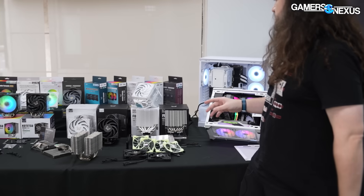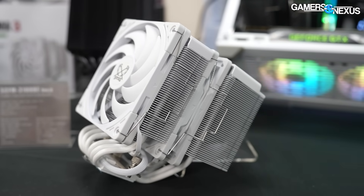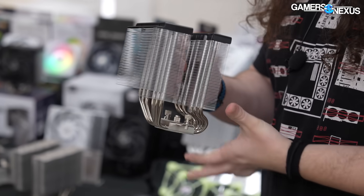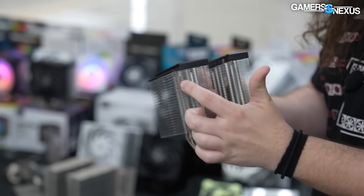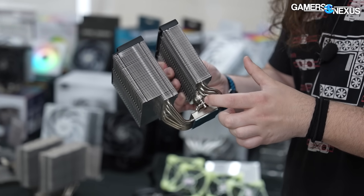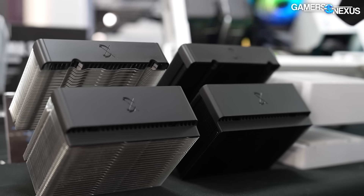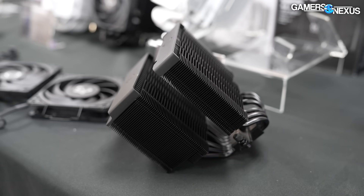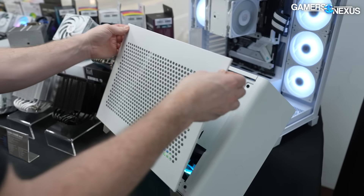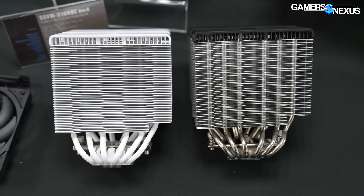Other stuff they're showing this year with launches soon is a Fuma 3 Revision B. The Fuma 3 has already been out, and there's a new version with a couple of changes. There are also changes to the mounting solution. The goal for Scythe right now appears to be trying to up the performance while competing more specifically on price, because the cooler market's gotten really crazy lately.